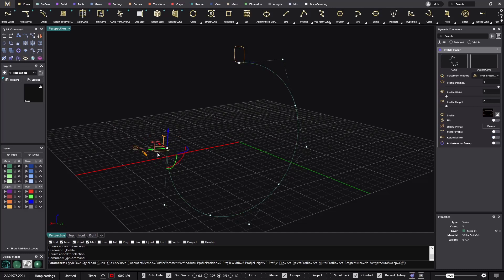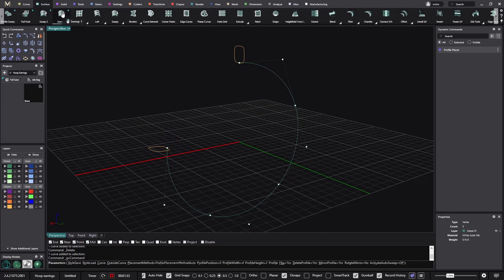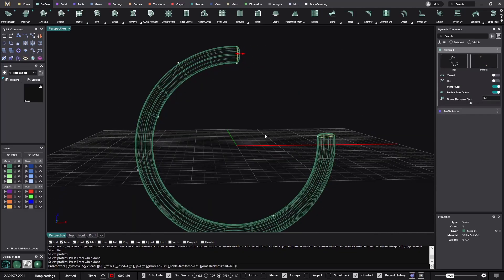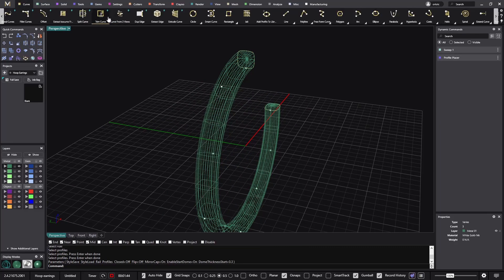Now I'll go for the surface sweep between the two profiles and the curve. We already have the shape. Now I'll get an iso curve from here to place it at the middle of the earring.